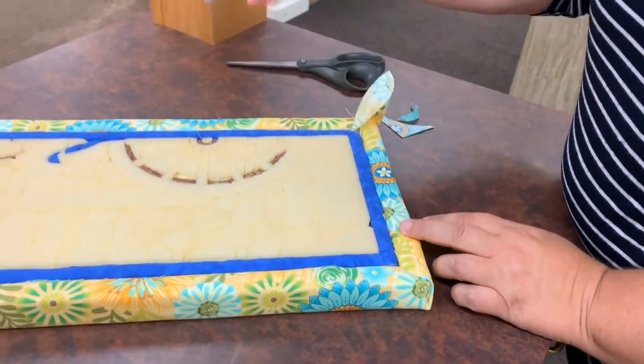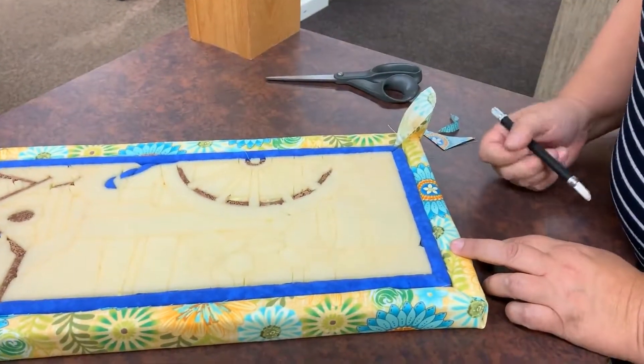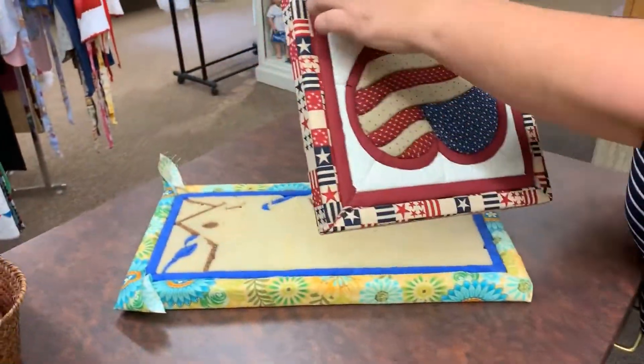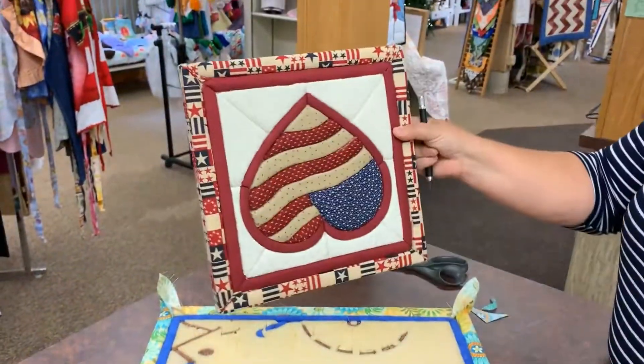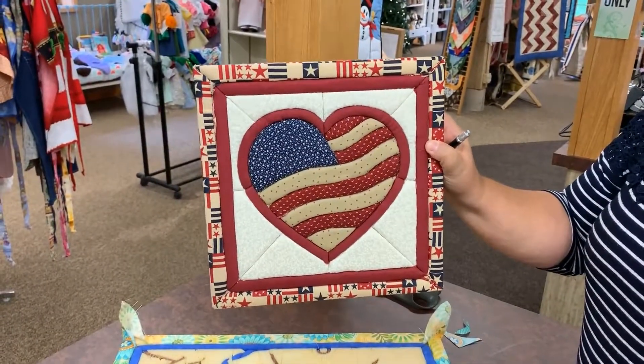Then just do this same thing for all four corners — you're going to trim, tuck, do a little bit of fold, and then you'll have your backing all set and ready to go, just like this one is. Makes it a finished quilt for you. I might want to turn my heart right side up! Thank you for watching!